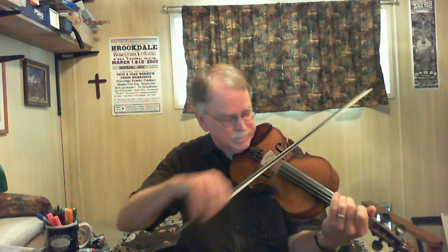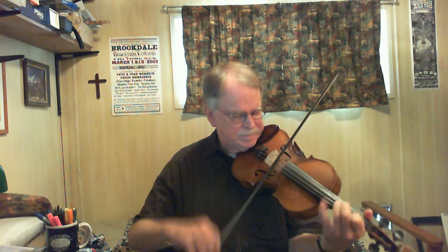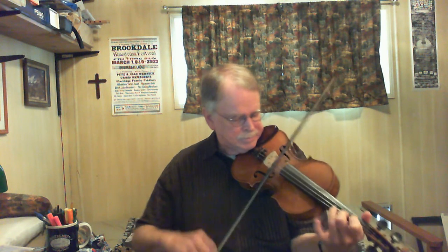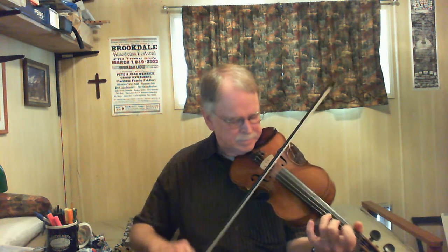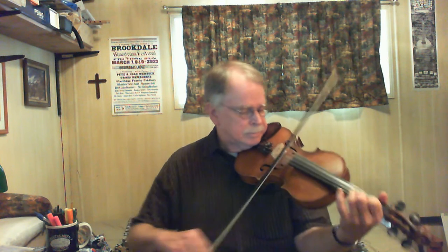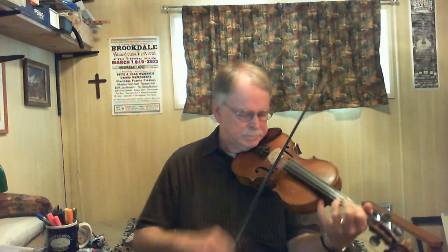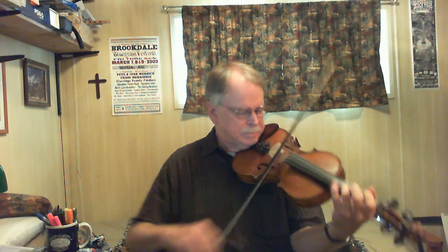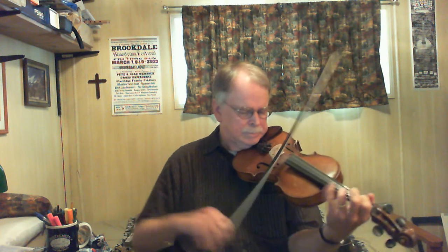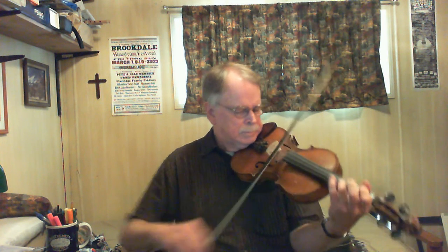Alright, let's do a C tune today. That was called Going Back to Georgia.